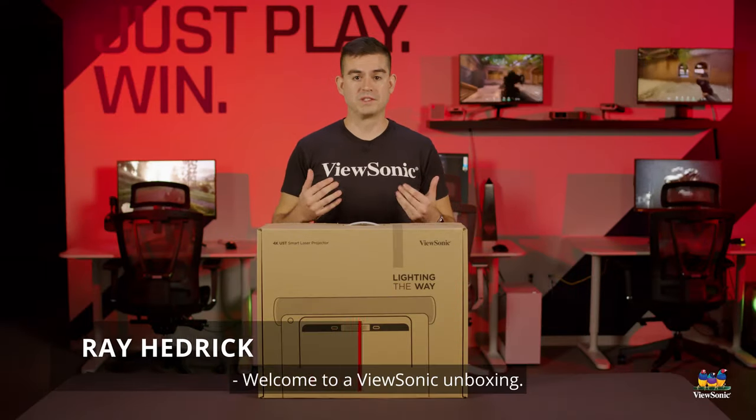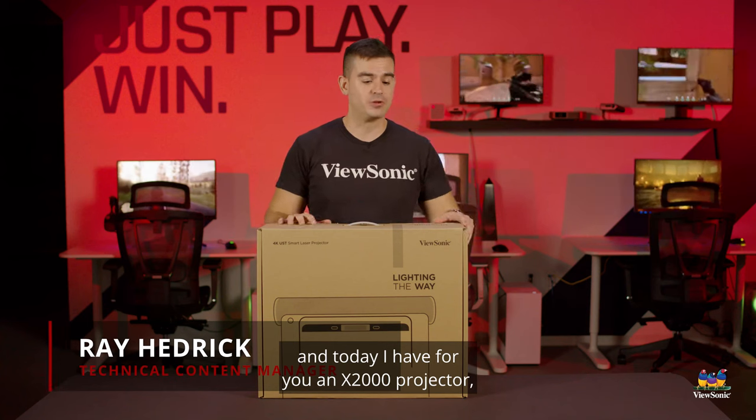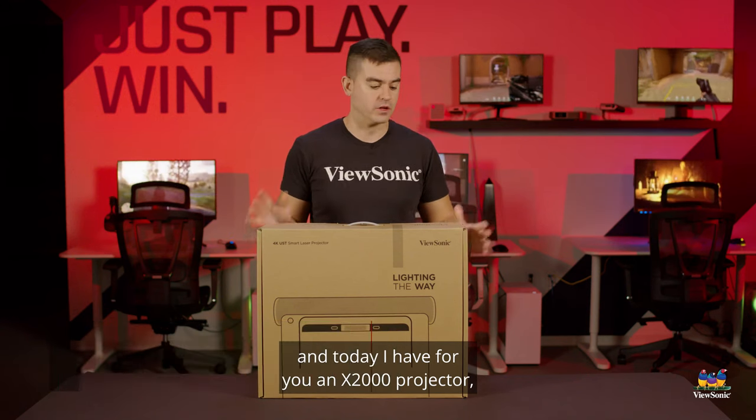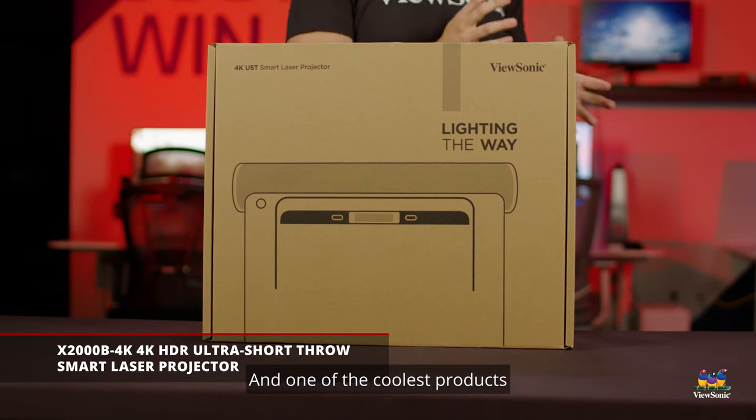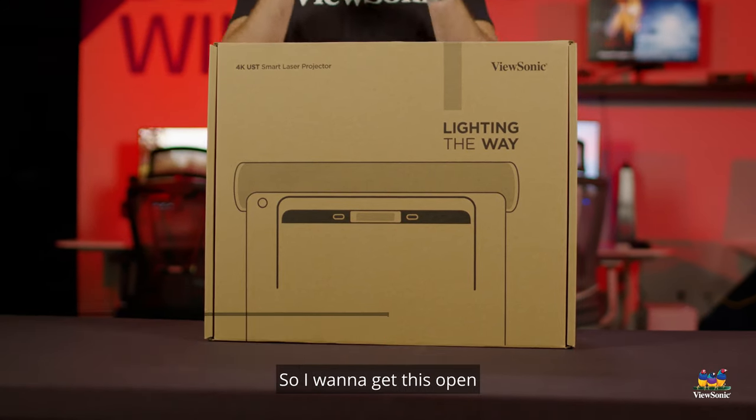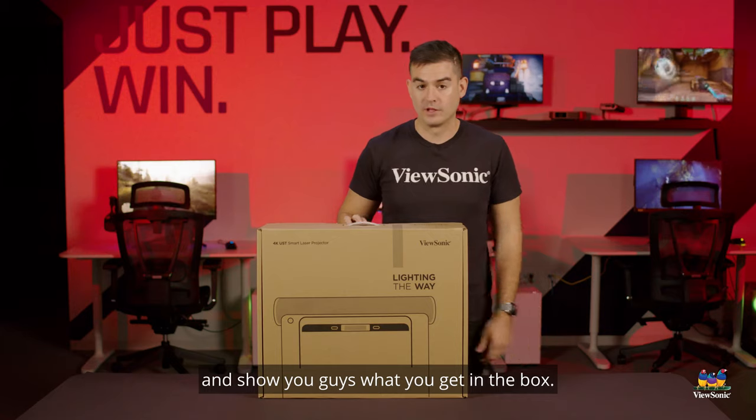Welcome to a ViewSonic unboxing. My name is Ray and today I have for you an X2000 projector, which is our best ultra short throw projector and one of the coolest products we'll be having out this year. So I want to get this open and show you guys what you get in the box.